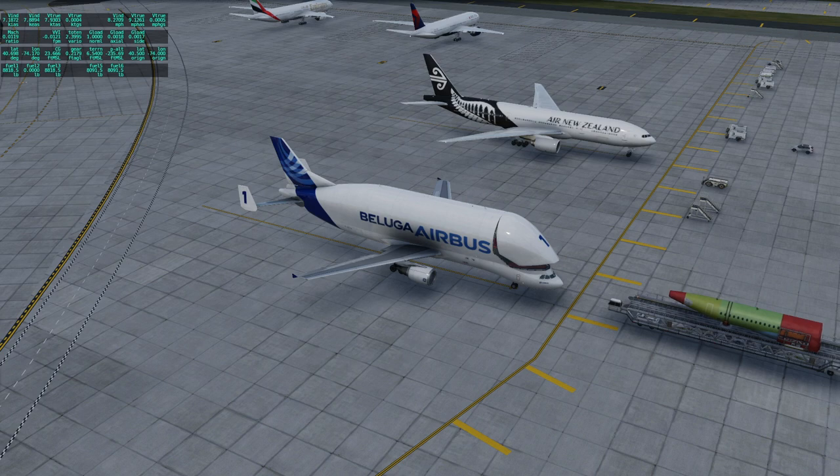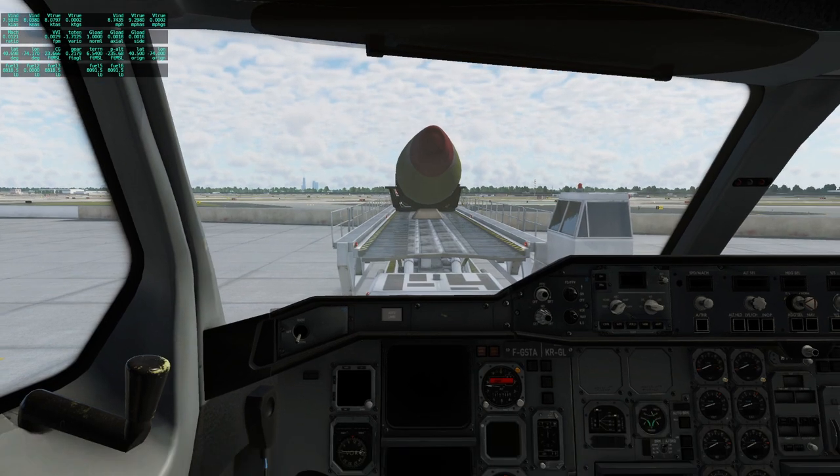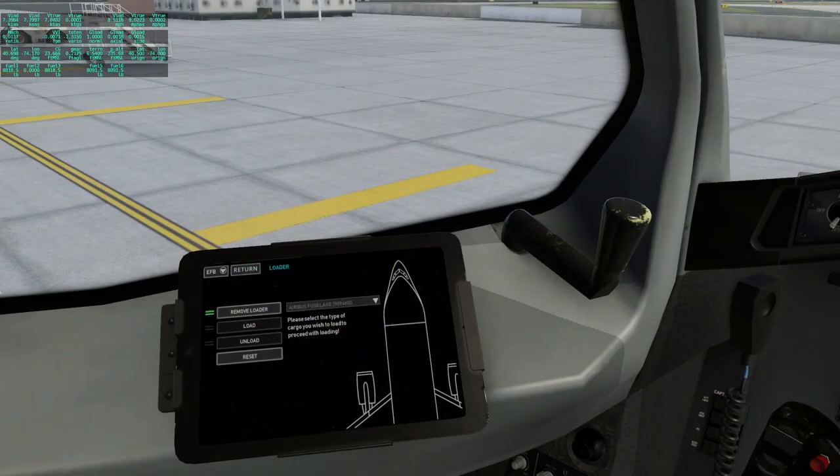We saw a similar thing with the AN-225 in Microsoft Flight Sim — I did a video on that. I don't think there's any way to speed this one up particularly, but we can see it from this view. I haven't started up an Airbus in a while.